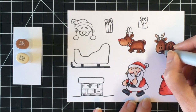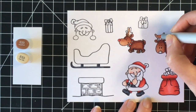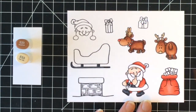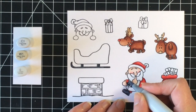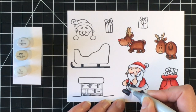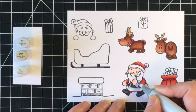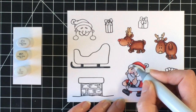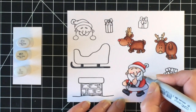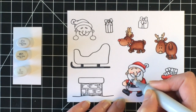For the antlers I'm using E25 and E53. I wanted them to be a light tan color so they stood out from the body of the reindeer. For the white pieces on Santa's clothing I'm using C1 and I'll blend that out with my colorless blender. For his beard and mustache I'm going to use warm gray 1 and blend that out as well, just to give a little bit of variation between the white elements of his clothing and his facial hair.